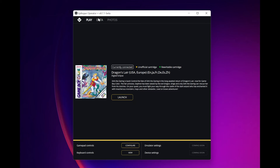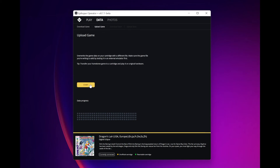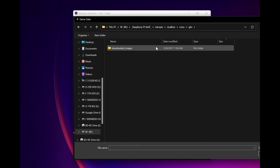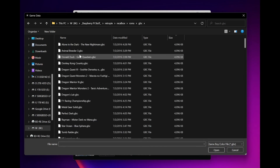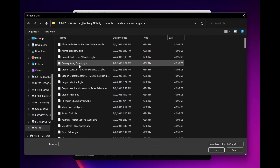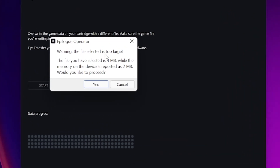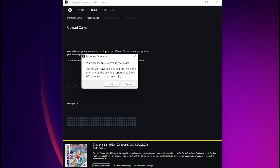I'm waiting on Epilogue to write me back, and if I hear back before I publish this video I will definitely post the reasoning. I'm going to go back and try to write another four megabyte game: Donkey Kong Country. Now we actually get a warning: 'The file selected is too large. The file you've selected is four megabytes while the memory on the device is reported as two megabytes. Would you like to proceed?' So essentially, this cartridge was misidentified as four megabytes but was really two, while this one is being identified as two megabytes when it's actually four.